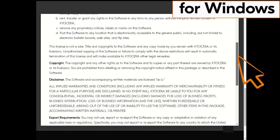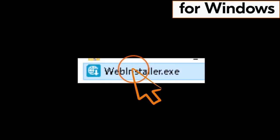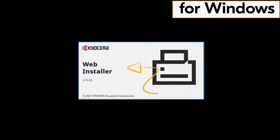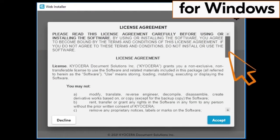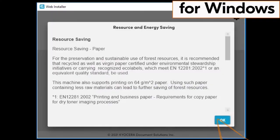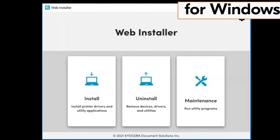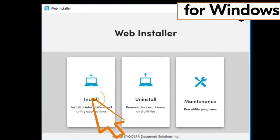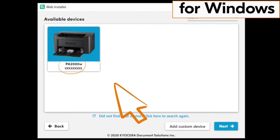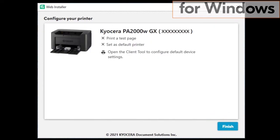The license agreement will appear — scroll down and click on the blue box accepting the agreement terms. Now find the web installer .exe file and double click on it. The web installation will begin. You'll be asked if you want this app to make changes to your device — click Yes. Another license agreement page will appear; scroll through and click Accept. A resource and energy saving page will appear; scroll through and click OK. The web installer page will show three files: the install file, the uninstall file, and the maintenance file. Click on the install file and follow the install wizard to successful completion. This completes installation for the Windows driver.